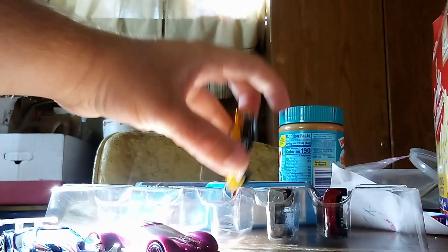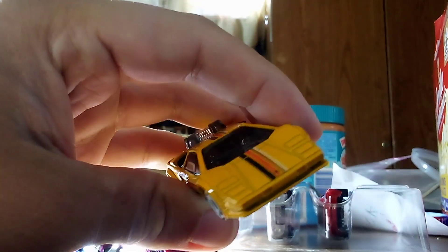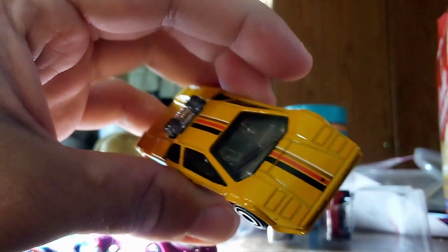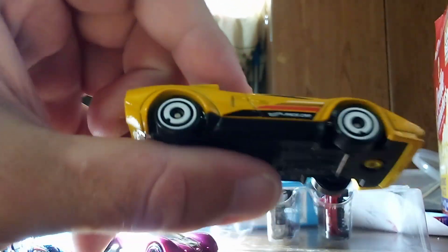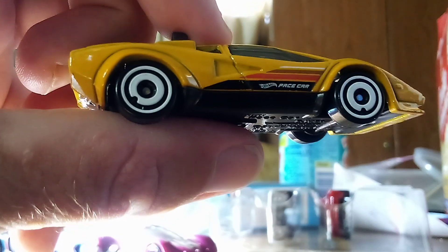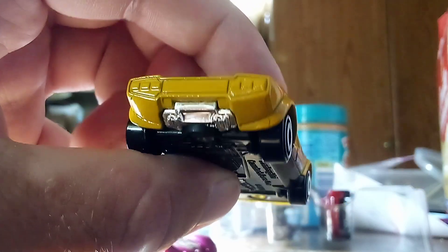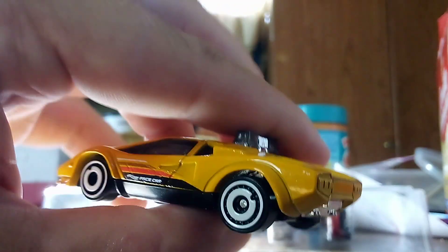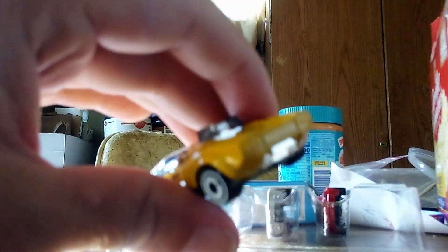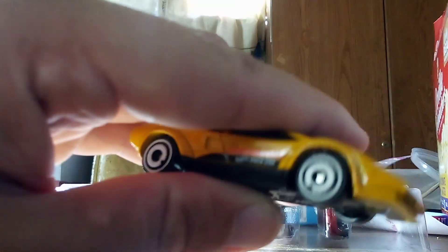All right, here's our next one — it's the Countach Pace Car. Take a look at that: there's some black, orange, white, and yellow too. And take a look at this — it says Hot Wheels Pace Car right here on the side skirts. It's a great Lambo. Even though there's almost no other details on this car, it's great to add another version of the Countach. Beautiful.